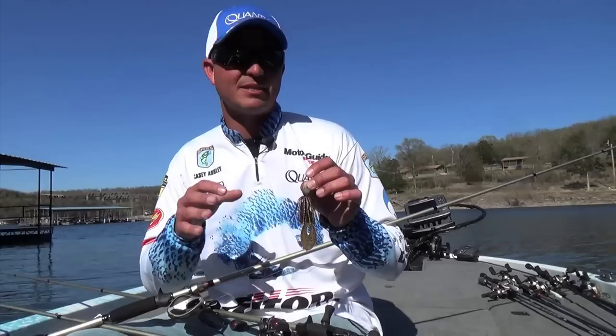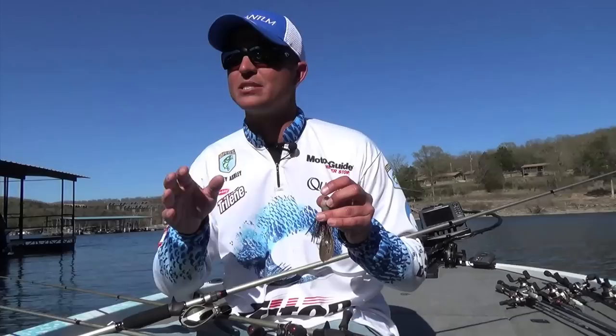You want to keep that small profile. This is a half ounce jig — it lets your bait fall a little faster. You're getting those reaction strikes, and what you're looking for is specific structure.